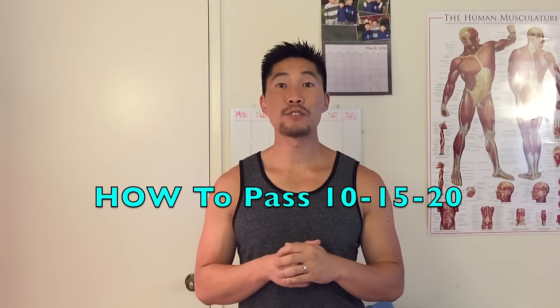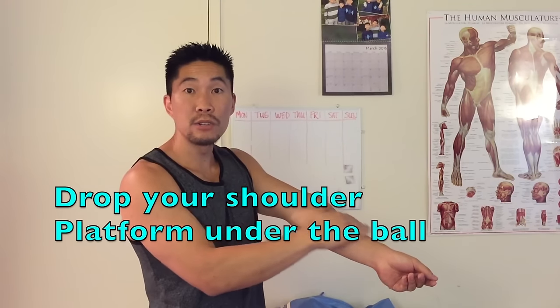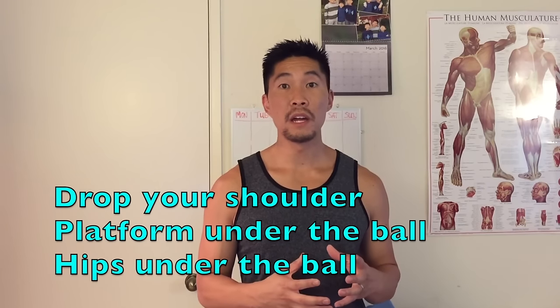Next we'll talk about how to pass it 10-15-20. If I'm passing near the left side of the court, I need to drop my right shoulder to angle it to the middle. In order to get the ball high, I need to make sure that my platform is mostly under the ball versus behind the ball. If you find yourself digging the ball over or too tight to the net, you're probably passing with your platform behind the ball. Having your platform at the correct angle will help pop the ball up, and keeping your hips under the ball helps keep it high and off the net.